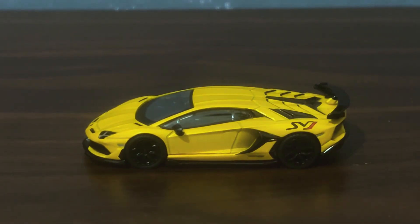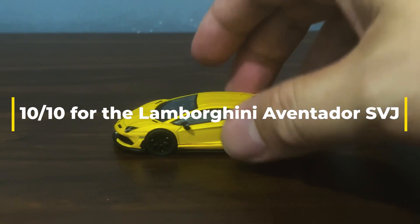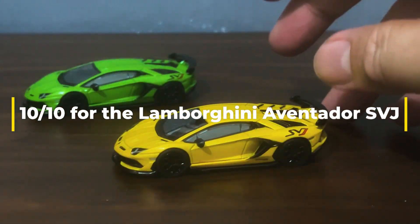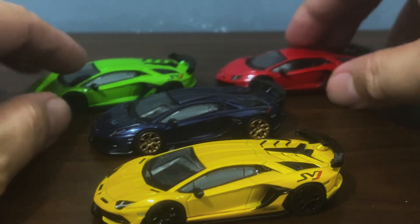So my dear DieCast fans, this Lamborghini Aventador SVJ from Mini GT gets a 10 out of 10 for me. It's just so wonderful and I am happy to have added another color of this fantastic car to the collection.